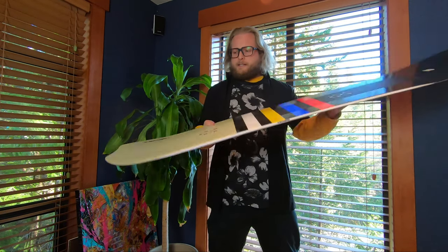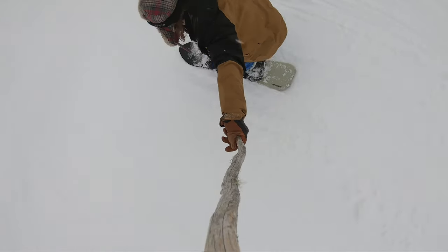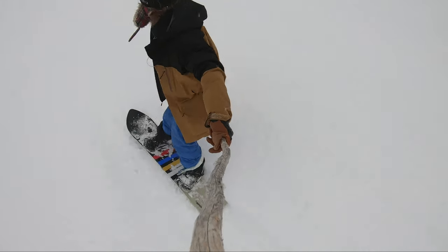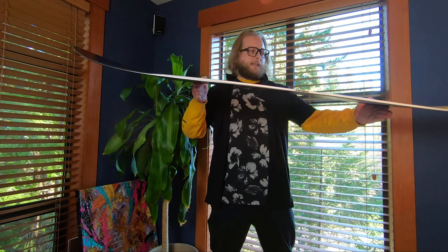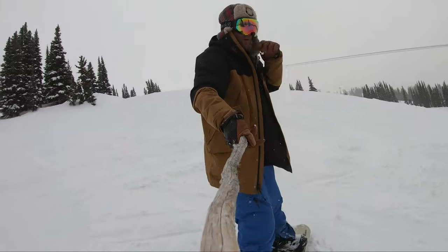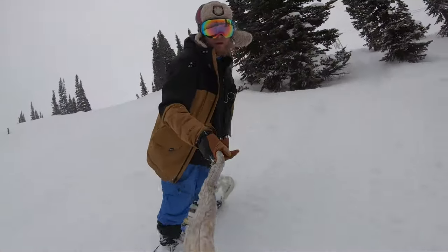That narrower tail makes the board very easy to pin around and arc a quick turn. The camber profile on this board has a setback camber, so the board is definitely directional — the camber is farther back in the board. That cambered portion makes the board feel very lively and energetic; you get a lot of rebound and a lot of response out of this board.